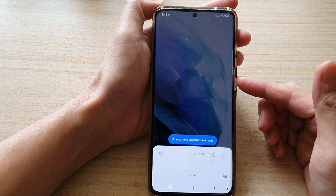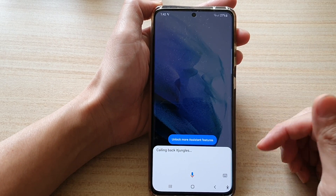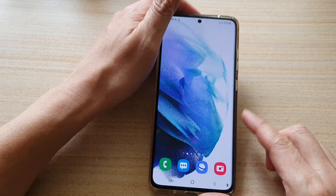Once you have verified the lock screen, the call will go through. That's it — thank you for watching.